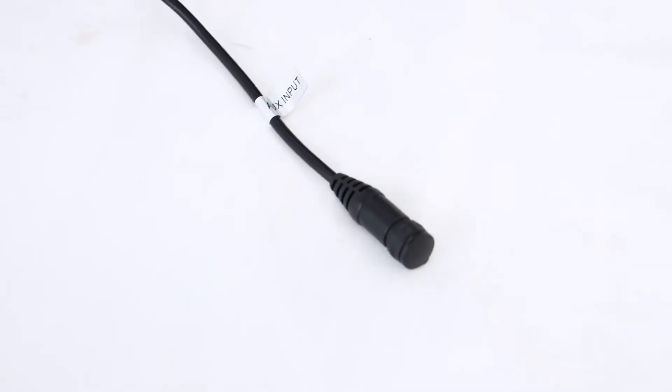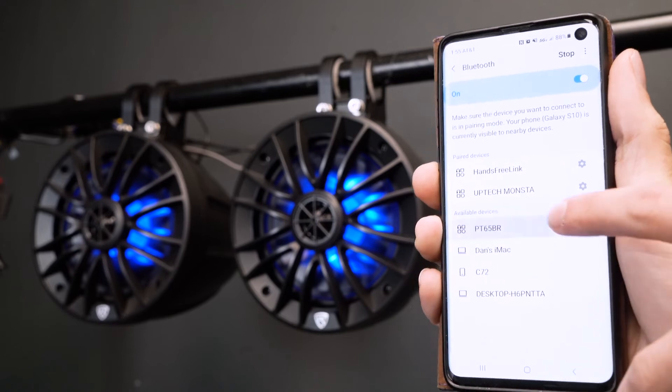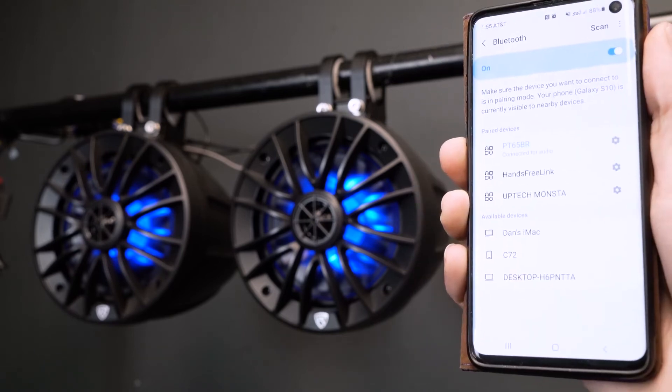There are a couple of different ways to play music through the speakers: one is using the included aux cable and aux input to connect your music device, and the other is Bluetooth. To pair via Bluetooth, go into the Bluetooth settings of your smartphone or tablet, search for the device that reads PT65BR, click on it to pair, and you'll know your device is connected when you hear that sound. Now let's play some music and hear how these speakers sound.